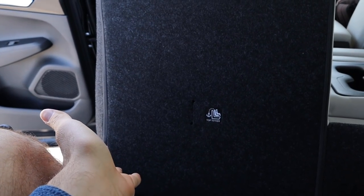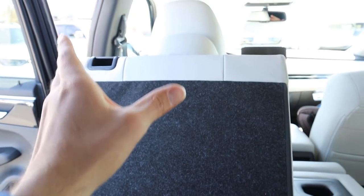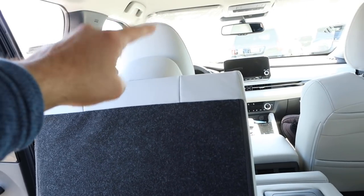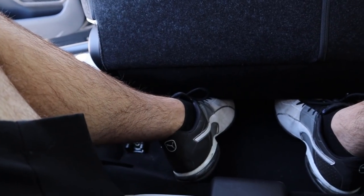Here I am in the third row. To get back here, there's a slider for the front seat — slide it forward, lean it forward, and you can squeeze through. If you need more space, just move the driver's seat up. I'd recommend reserving this row for kids: headroom is a little short and legroom is tight, but a kid would fit perfectly fine back here.